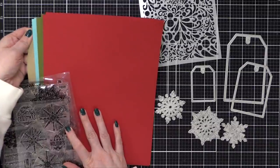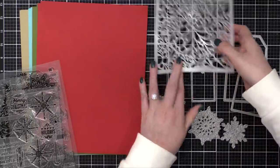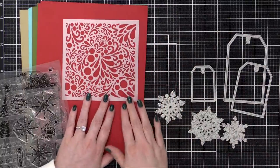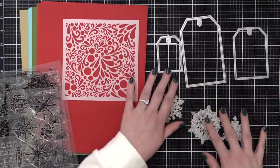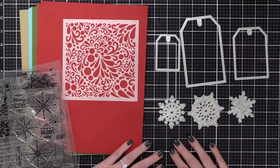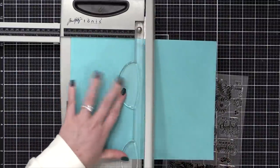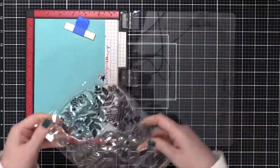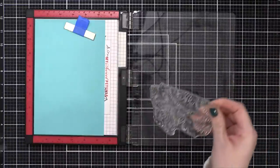There are eight sheets of card stock in red velvet, fresh asparagus, turquoise sea, and craft. There's this really fun festive stencil — it's actually called Festive — a set of three tags, the tag trio dies, and the snowflake trio dies. This kit has so much in it. I'm only going to be using the stamp set and the card stock today, so I'm hardly putting a dent in everything that's in this kit.